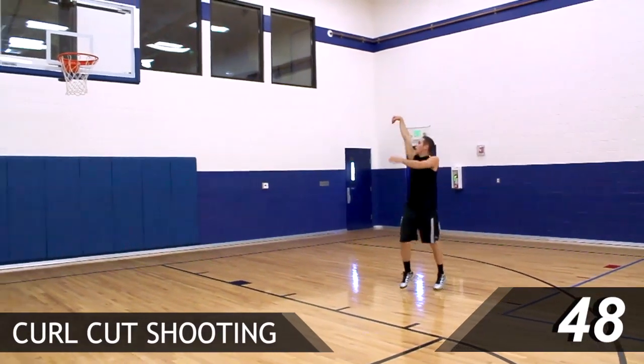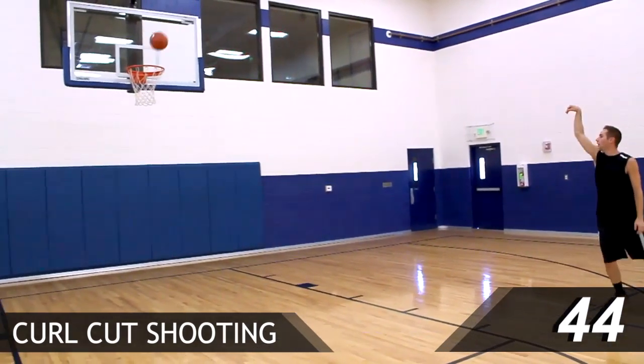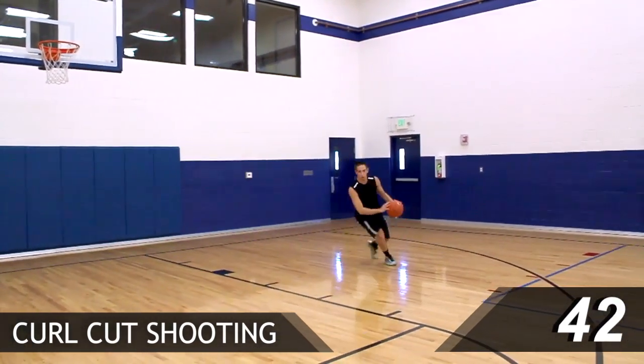Begin on the right side of the floor, alternating between 15-foot curls and 3-point curls. Feel free to shoot from different spots on the right side of the floor.